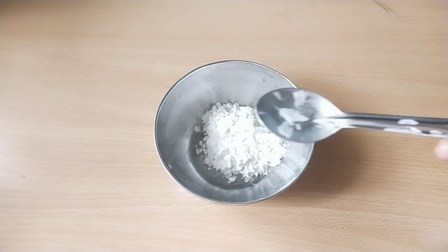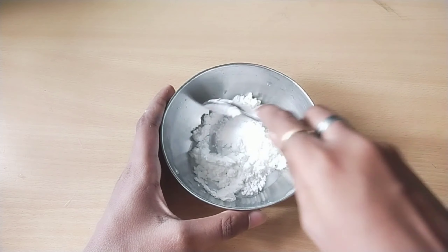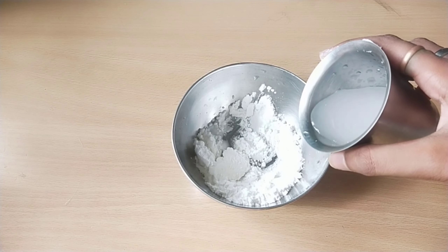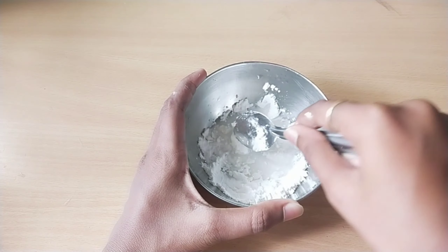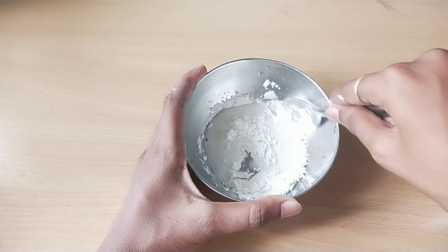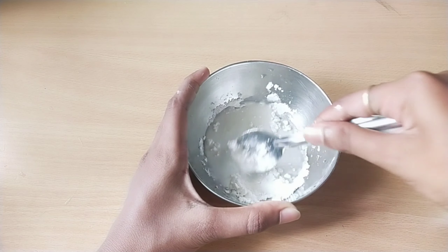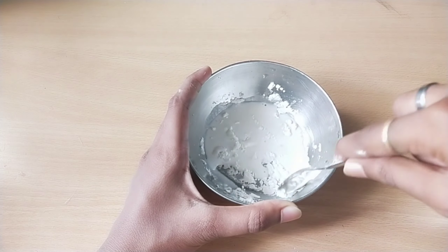Okay friends, now we will mix water. First we will add a bowl of water and add a spoon to this. I will add water and mix a little. Friends, once you mix it, we will mix it very slowly. I will mix it slowly. Then you will mix it slowly. Friends, slowly mix it up again, and when you get ready, we are ready to try it.